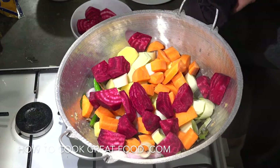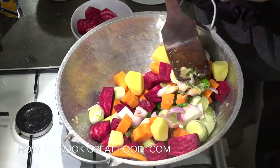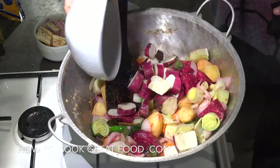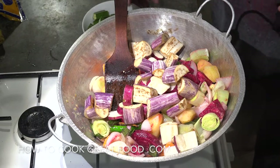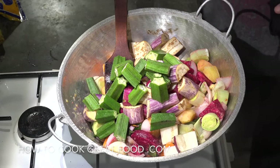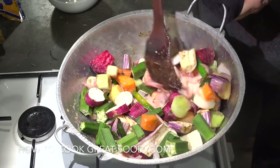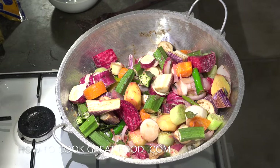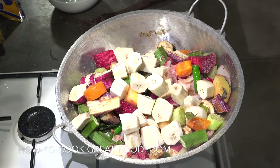For about three to four minutes, let's just keep this moving — we want a fairly lively heat. Now adding sweet potato, eggplant, and okra. Incredible! Let me just grab my banana — in that goes. Plantain, cooking banana, whatever you call it. So let's go for another three to four minutes, keep it moving.